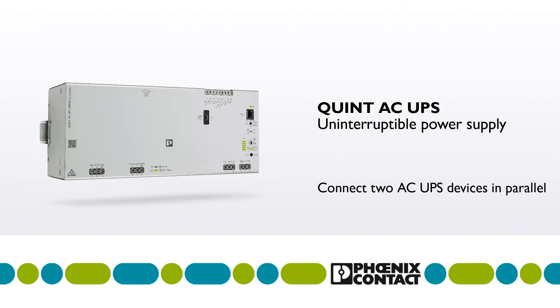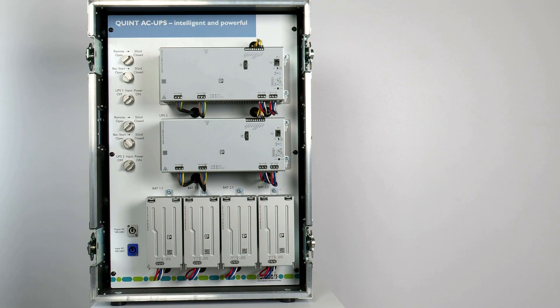Do you need more output power than 1000 volt amps, or do you want to protect your system with additional redundancy? Then it makes sense to connect two AC UPS devices in parallel.